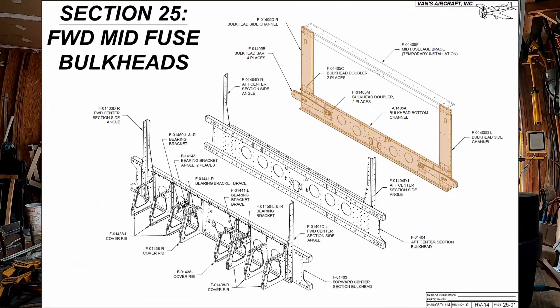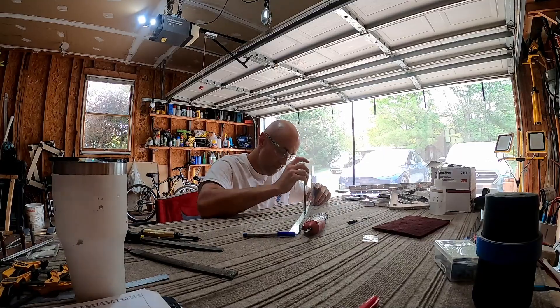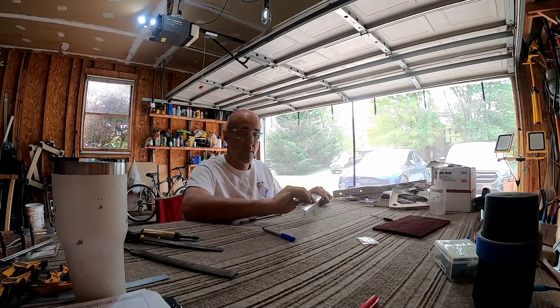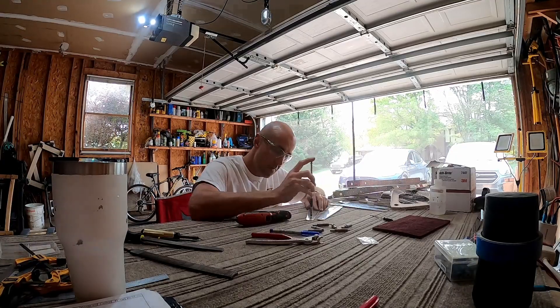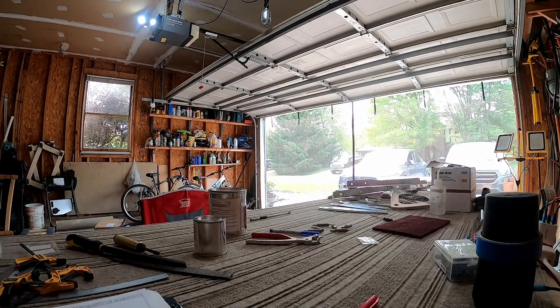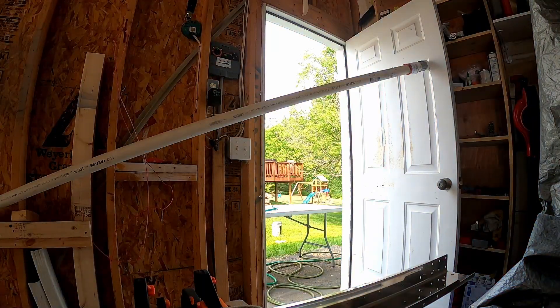This video is in, as my daughter would probably call it, mega speed — she likes the word mega. Since a lot of this prep work is both tedious, boring, and also likely going to be repeated, I have doubled the speed again over top of the normal speed of the time lapse.